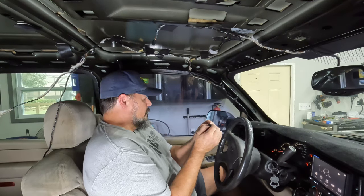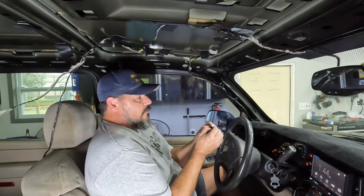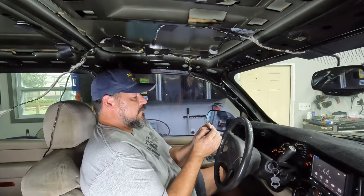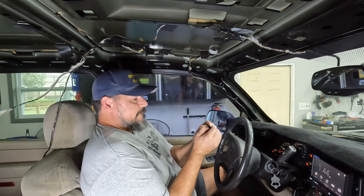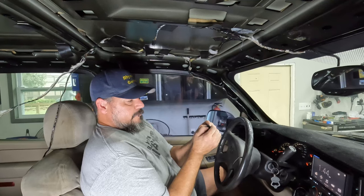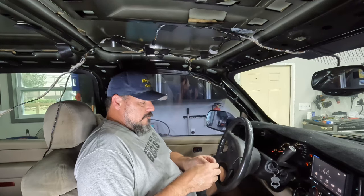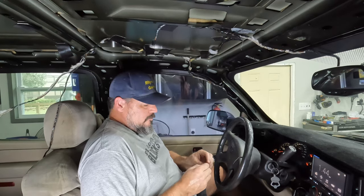So once you enter programming mode, your old fobs won't work unless you reprogram them. This old one appears to not be working — gave it a few more seconds and yeah, it's not working. So the fob itself is not any good; it really was probably something on the circuit board.